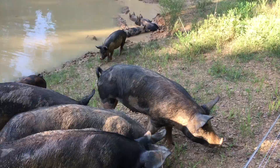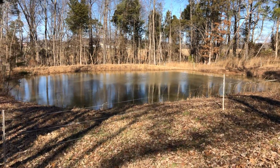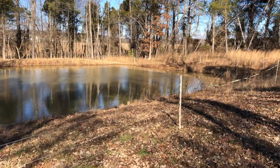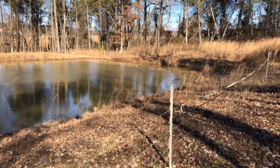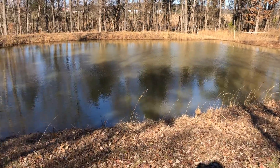So what did all of this do for the pond? Well, here is the pond now. It's winter and the pigs are no longer in the pond area, but as you can see it holds about twice as much water now and is much wider than it was before. The water now goes all the way up to the top of the banks.